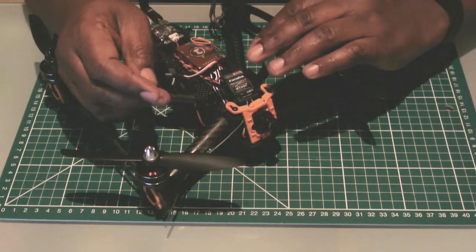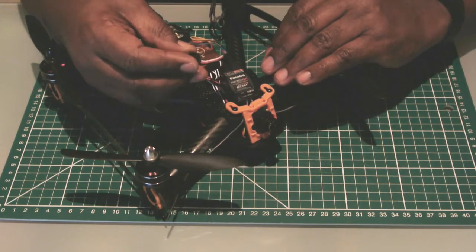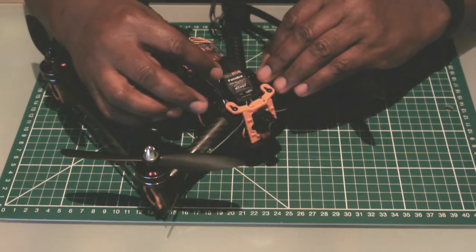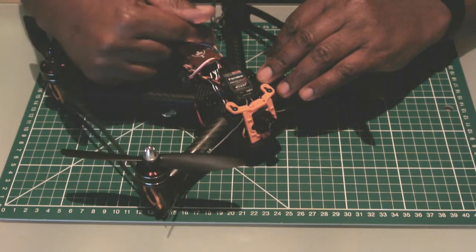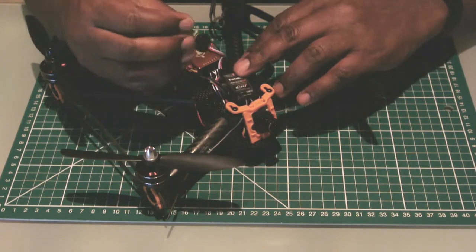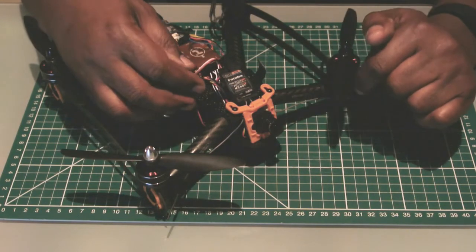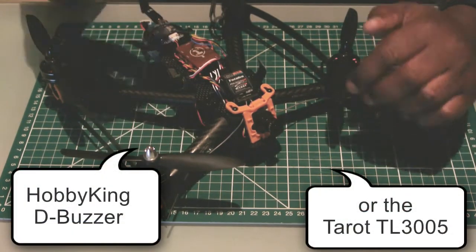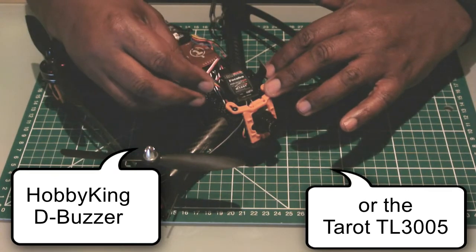One of the challenges in the past has been that some of these little buzzers have not been compatible, or there's been difficulties getting them to work with an S-Bus type setup. In this case I've got my Futaba R6303SB, which is an S-Bus receiver, configured with the CC3D flight controller over S-Bus, and I've successfully managed to get this little Hobby King Discovery buzzer working. There's also another buzzer by Tarot — T-A-R-O-T — the TL3005, which also seems to work okay.